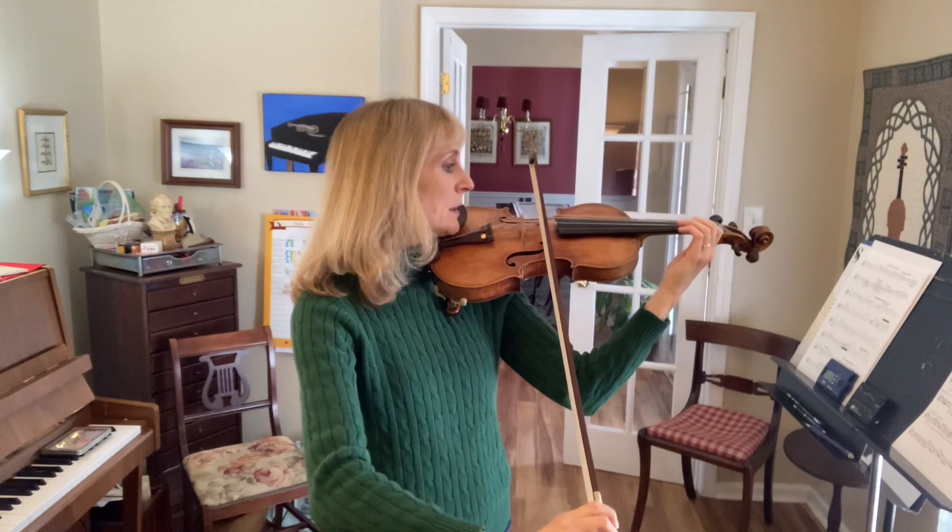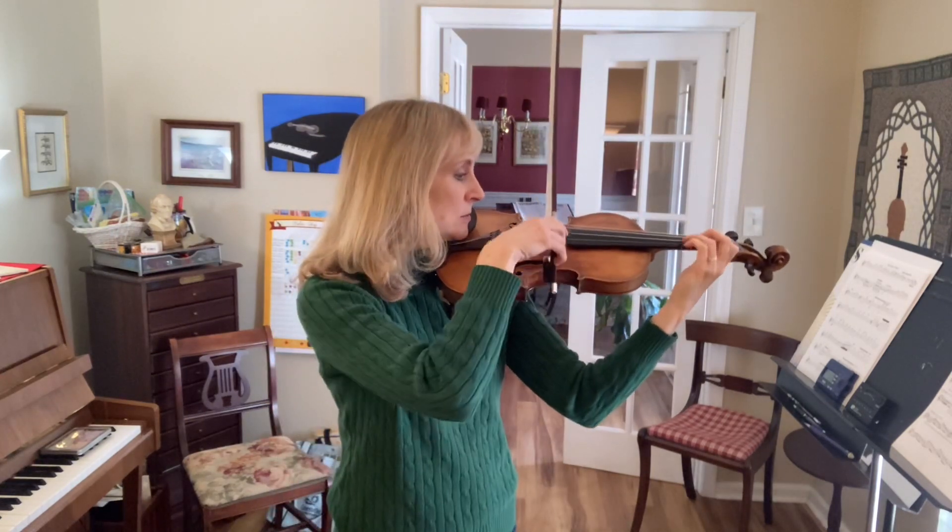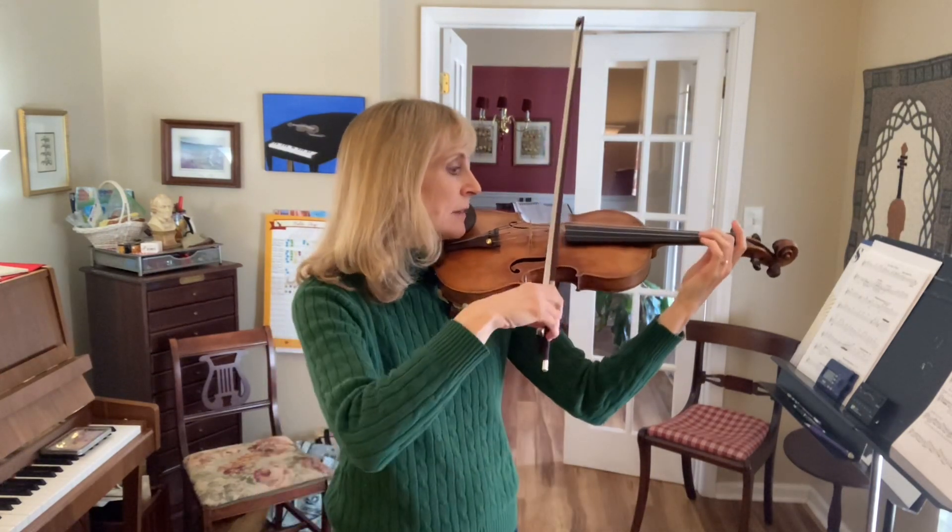One, two, three, four, five. Set. Leave the second down.